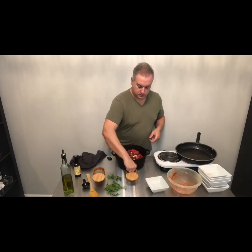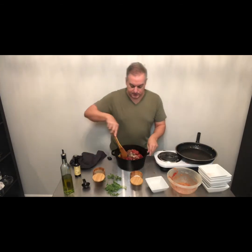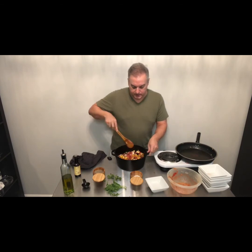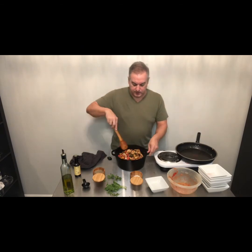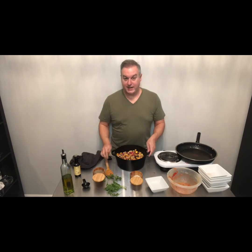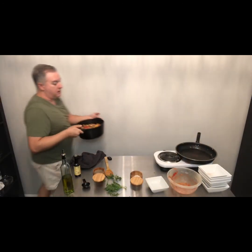One last sprinkle of salt for those canned tomatoes to get some love, and more pepper as well. Then I'm just going to stir all of these veggies together. Even though it's not like a layered ratatouille, the colors are really beautiful at this point. Once you take it out of the oven they've darkened a little bit and it's not nearly as colorful, but I think it is gorgeous right now.